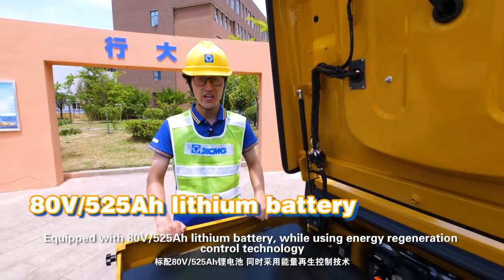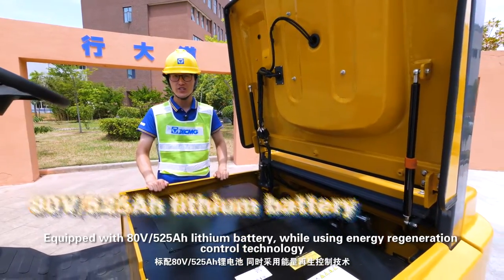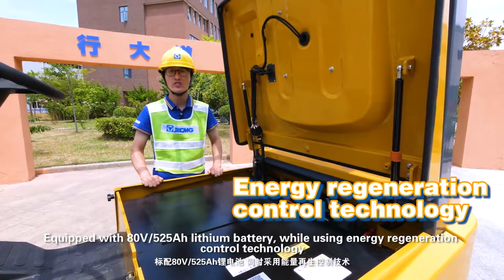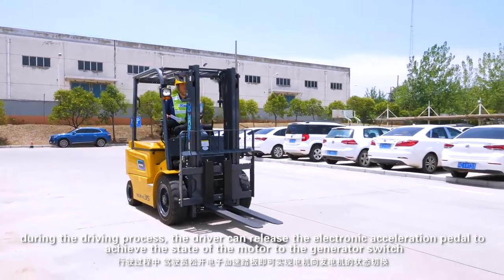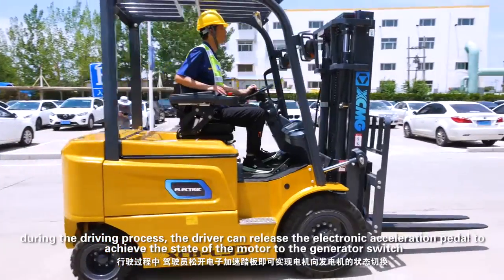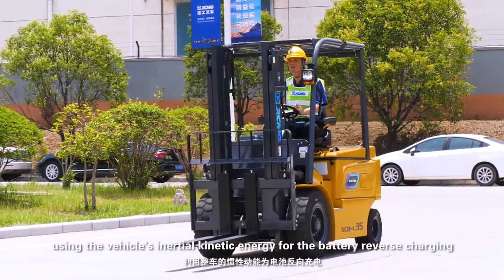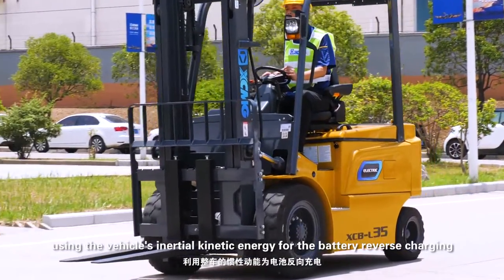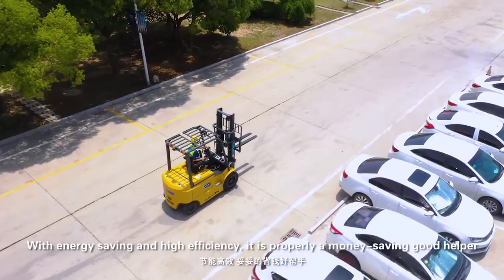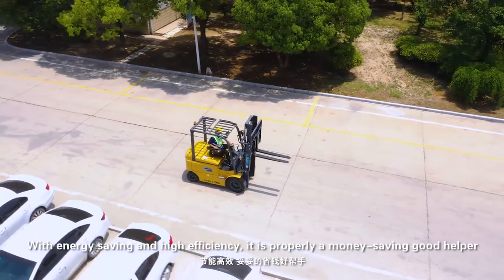Equipped with a standard 80-volt, 525 Ah lithium battery while using energy regeneration control technology. During the driving process, the driver can release the electronic acceleration pedal to achieve a motor-to-generator switch, using the vehicle's inertial kinetic energy for battery reverse charging. With energy saving and high efficiency, it is a properly money-saving good helper.